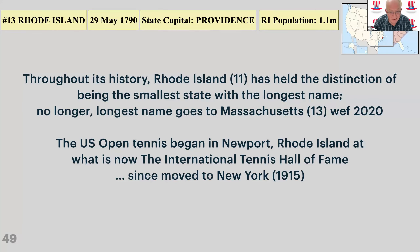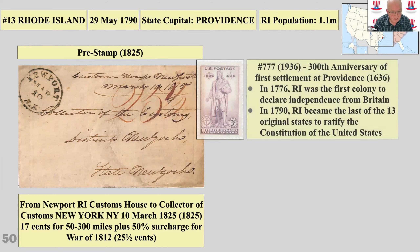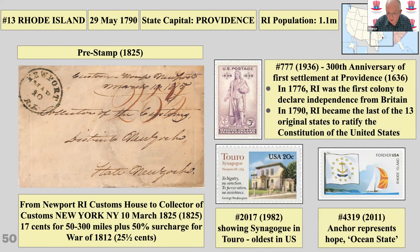Rhode Island — a small state with the longest name and home of the US Tennis Hall of Fame. There's a pre-stamp cover from 1825 with 25 and a half cents — 17 cents for the distance plus a 50 percent surcharge because of the War of 1812. There's the 300th anniversary of the first settlement in Rhode Island, a stamp showing the oldest synagogue in America, and an anchor and hope motif — it's called the Ocean State.